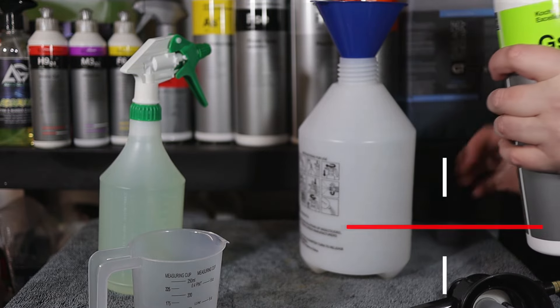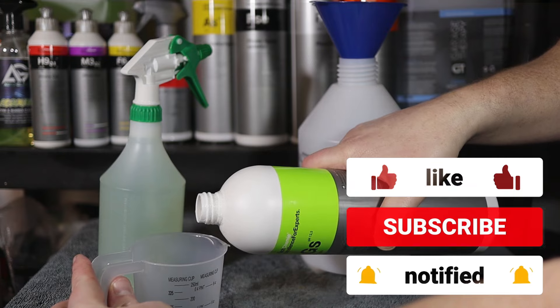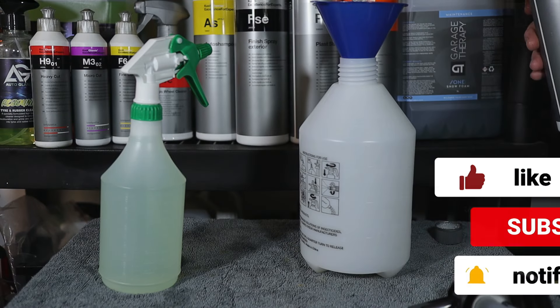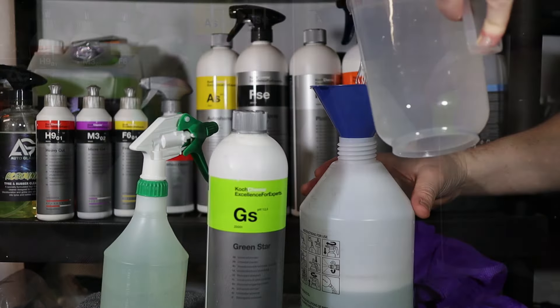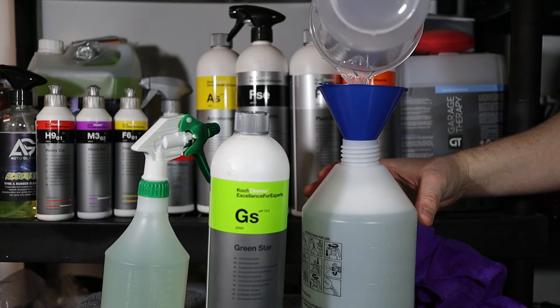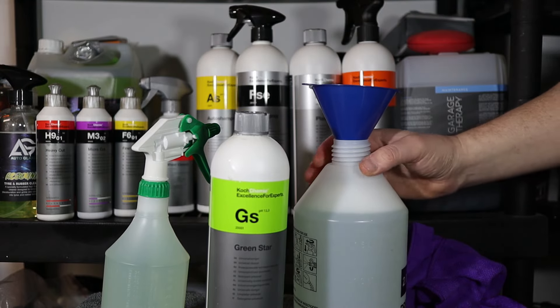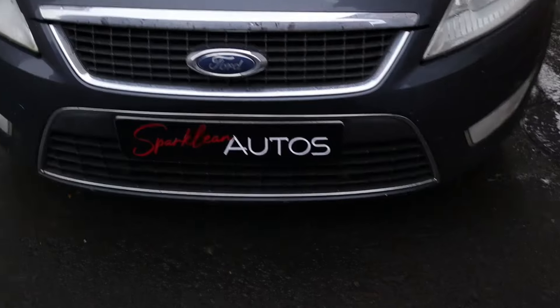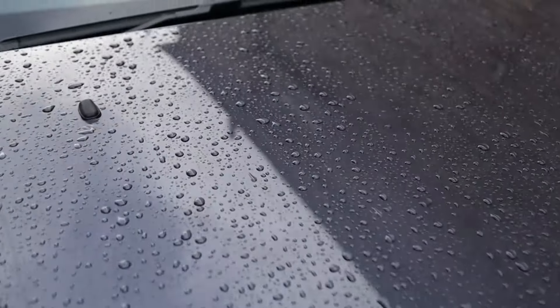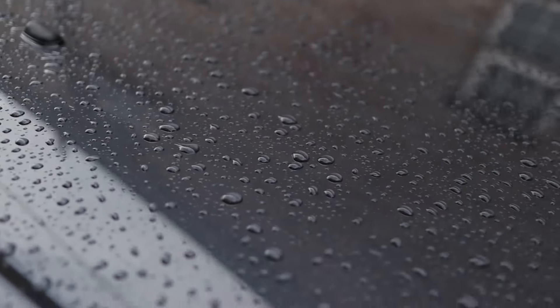Now I want to see what Green Star is like as a pre-wash product on the bodywork. To do that I'm going to use it at roughly a 30 to 1 dilution — 70ml of product topped up with water to make a total solution of 2 litres. I'll spray it over the entire car, leave it to dwell for a few minutes, then thoroughly rinse it off. But first I'll take a much closer look at the car to see what condition it's in and what the product is going to have to deal with.